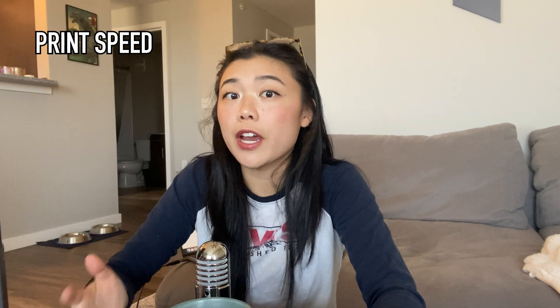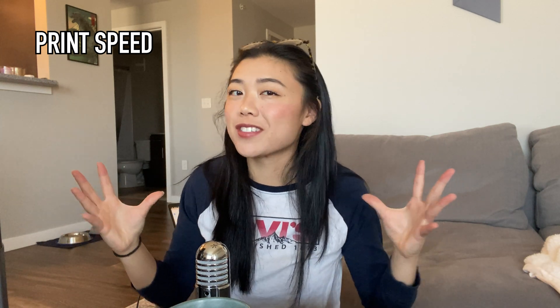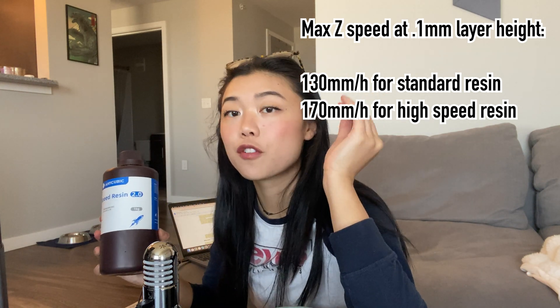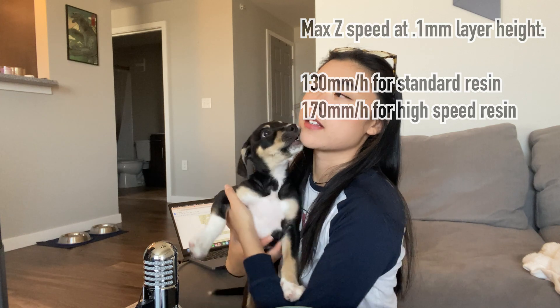Next up is something I personally really care about because I'm constantly doing projects on a very short time crunch, and that is speed. I have been using high-speed resin for all of my prints so far and it is a game changer. I'm going to show you more about the slicing software in just a minute, but first let me show you some examples of STL models and how long it's going to take to print them.